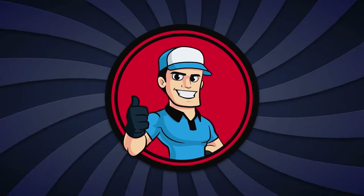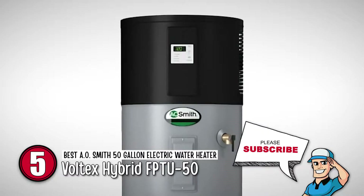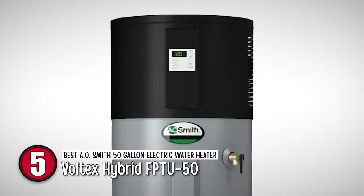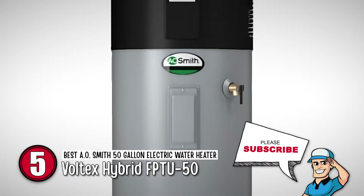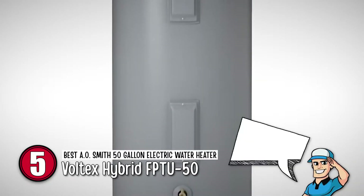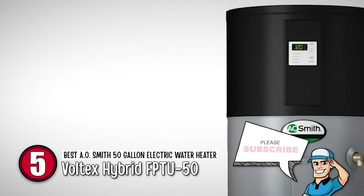First of all, we have the best AO Smith 50-gallon electric water heater — the Voltex Hybrid FPTU50. This model is a high energy saving model. The main thing that compels people to buy it is its low electricity requirements. It's simple and easy to use, and it gives good results — people enjoy hot water with very little power bills.